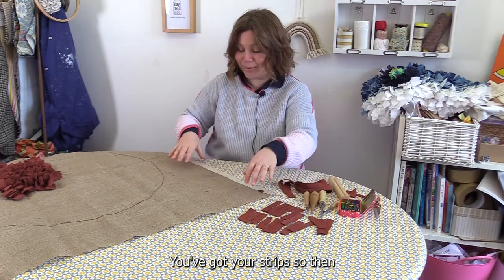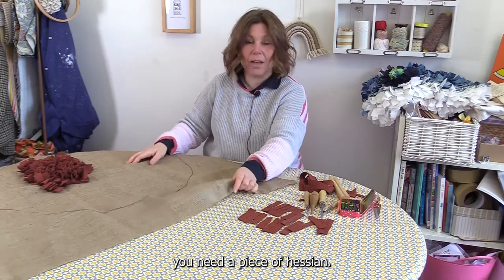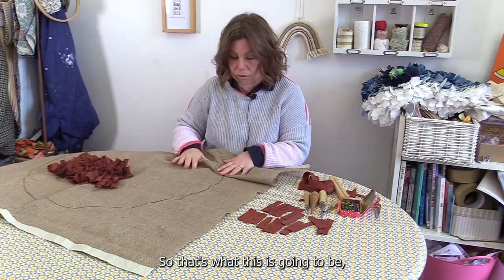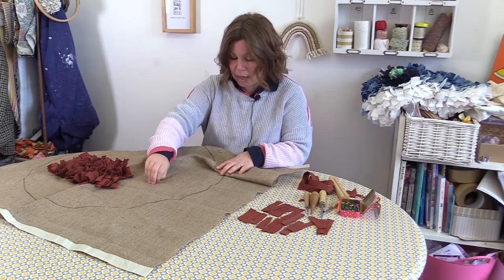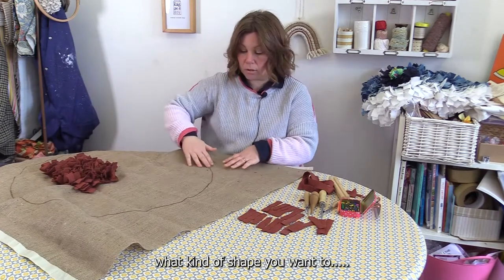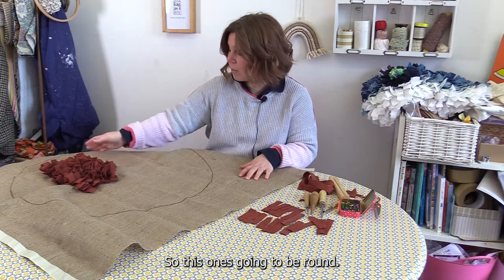Once you've got your strips, you need a piece of hessian — that's going to be your backing material. You want to decide what kind of shape rug you want to have. This one's going to be round.